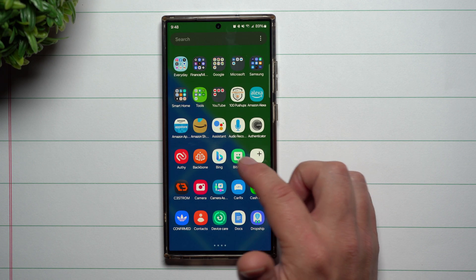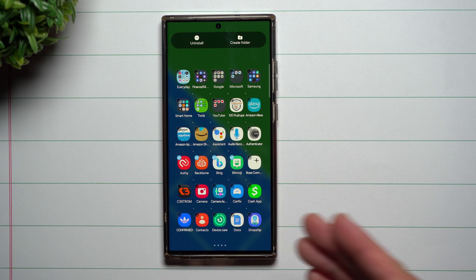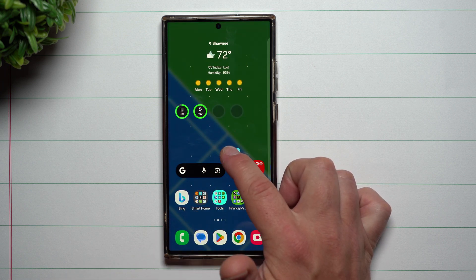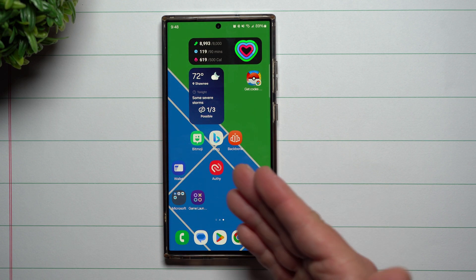You can also use two-handed mode if you want to move multiple applications at the exact same time, maybe over to a different home screen or a folder. You select all the ones you'd like to move. Once they are hovering, you just swipe home, swipe wherever you want them to go, and if that's where you want them, you just let go.